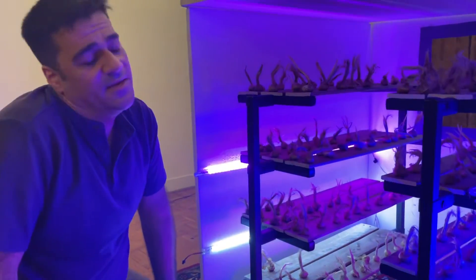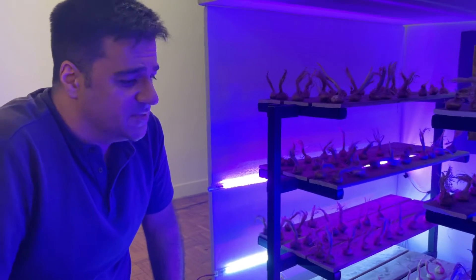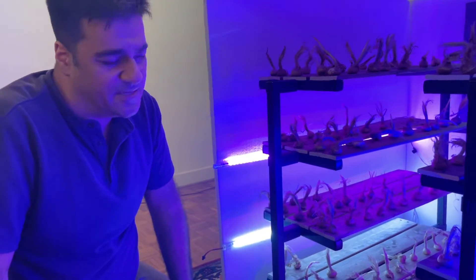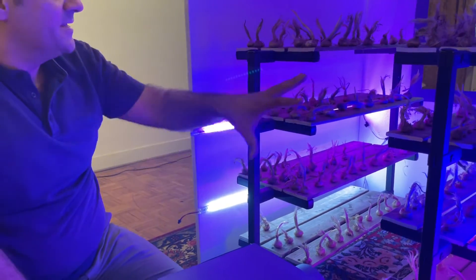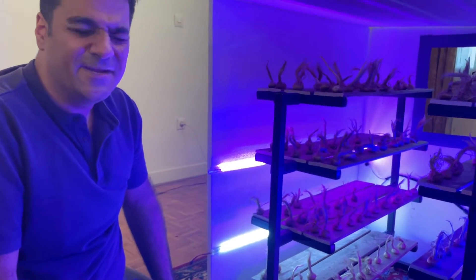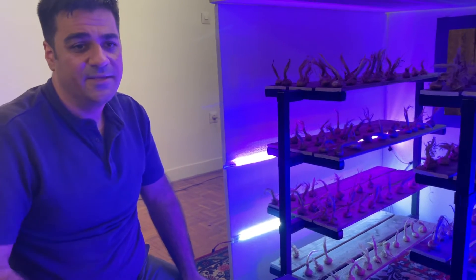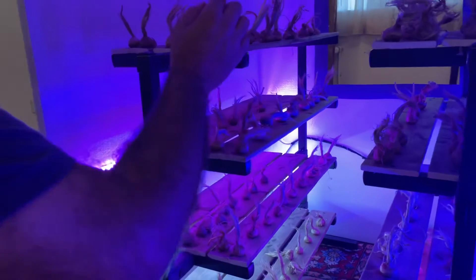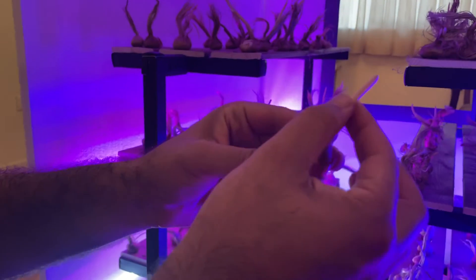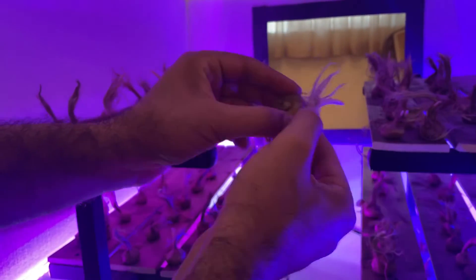After setting up the shelves, we can move the saffron bulbs in. We should be ready with the bulbs. There are two temperature ranges: when we purchase saffron bulbs in August and September, they experience a temperature of around 25 degrees centigrade. After September, in October, they experience a temperature between 8 to 17 degrees centigrade — this is the main growth period.